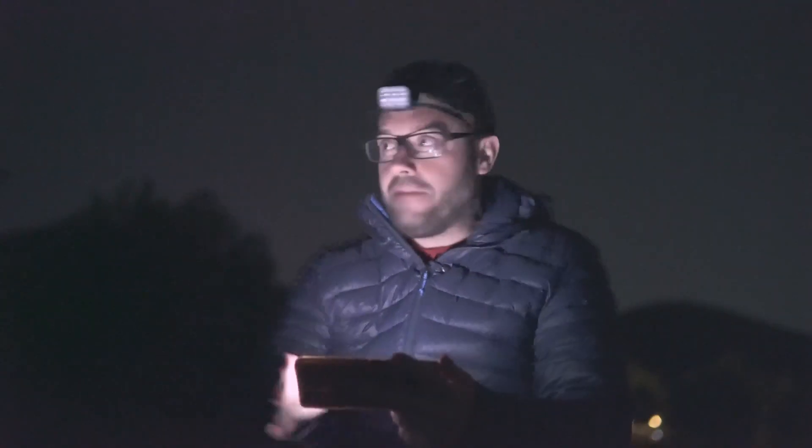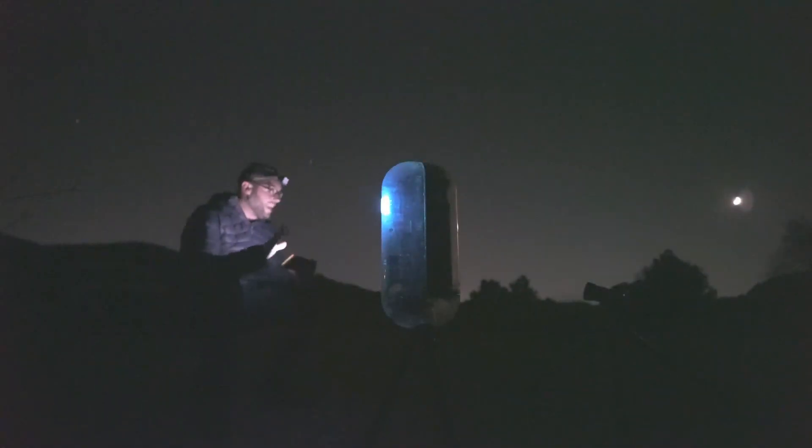Here we are out in the field with the Baonis Vespera 2, ready to start our astrophotography session for this first field test. As I already mentioned in the studio, the Vespera 2's battery life is not its best feature, which is why for this session I've decided to connect it to an external battery that will allow me to extend my session for as long as I want. So with that said, let's go ahead and connect to our Vespera 2.